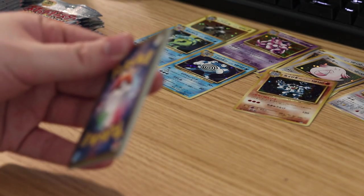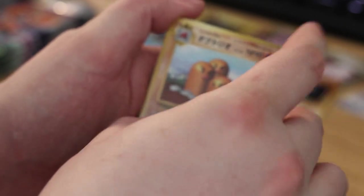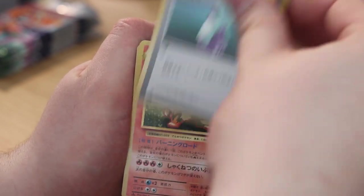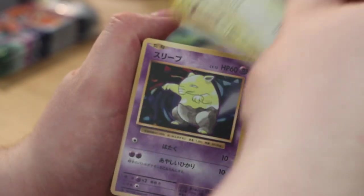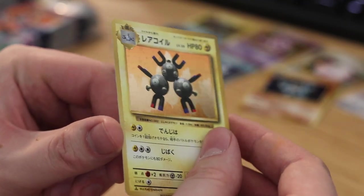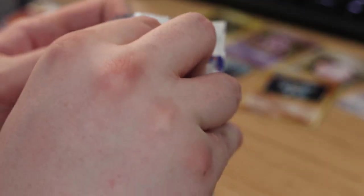Let's get into the next pack. Three from the back, turn it around — Dodrio, Potion, Arcanine, Growlithe, Nidoran, Weedle, Poliwhirl, Pikachu, Drowzee. On the end — Magneton, another repeat. This is the third repeat I think. Well, with a holofoil in every pack you're bound to get a lot of repeats I guess.